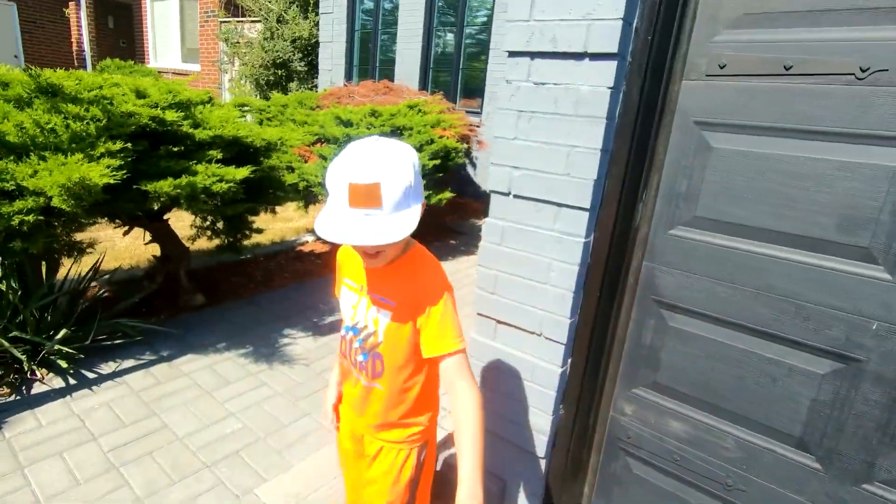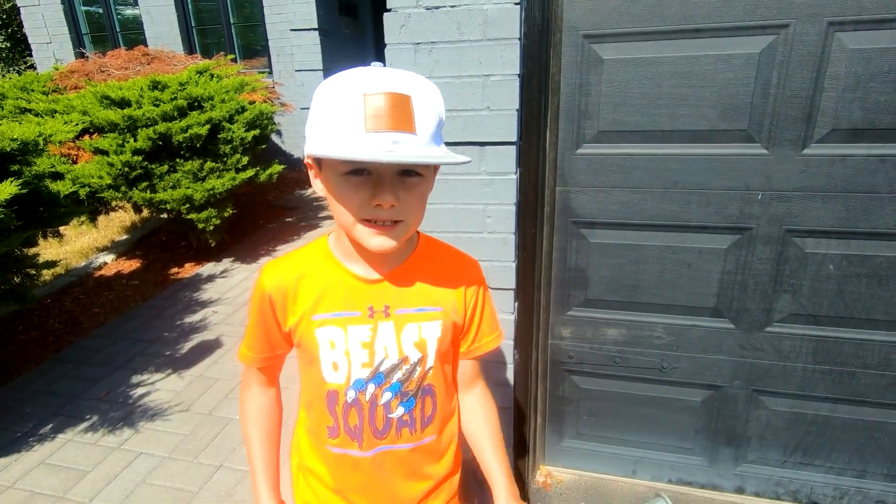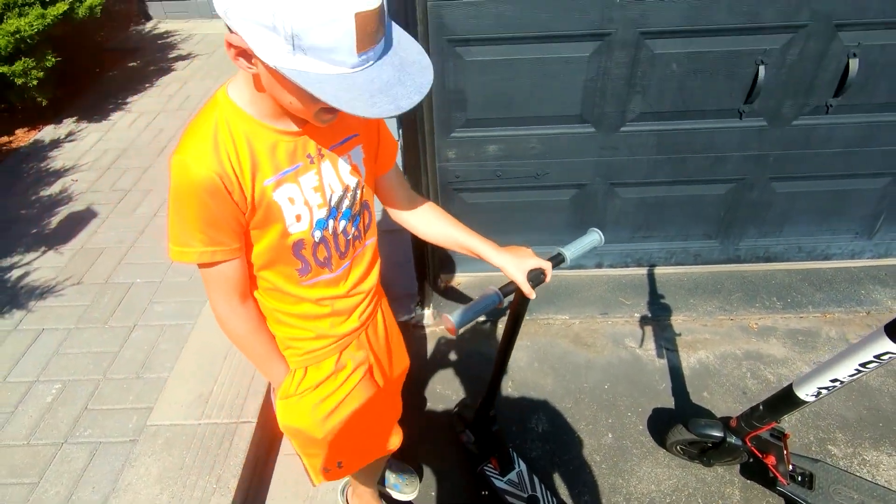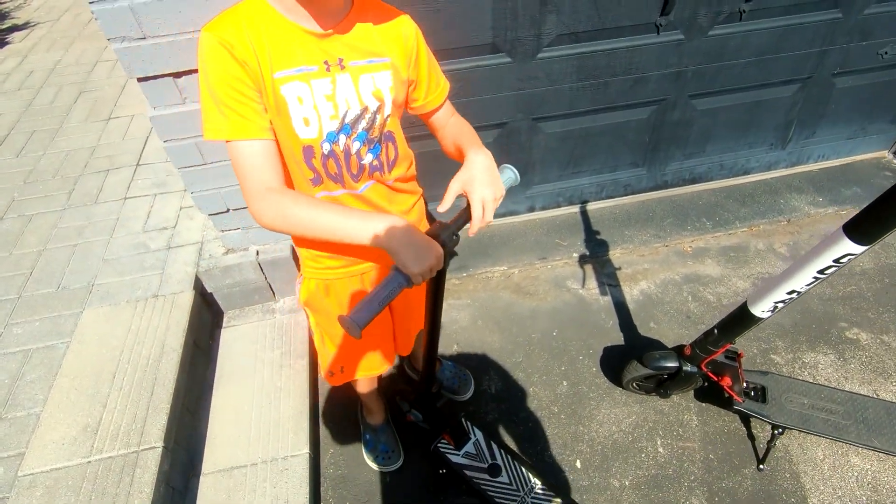I really like this scooter. I'm going to say it's pretty good for going to parks. What do you not like about it, or if you could change anything? If I could change something, I would make it so that you have a speed dial.